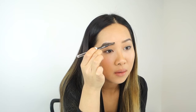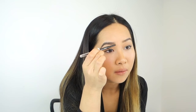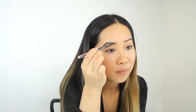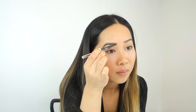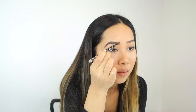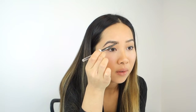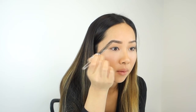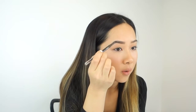At the front of your brows you want to stencil upwards for a very natural look. Then finish off with very light strokes filling the brows, just following the way the hairs go.